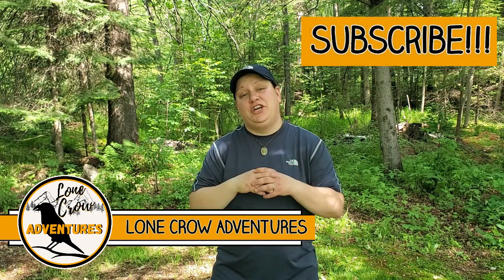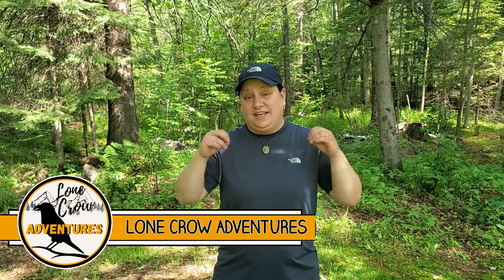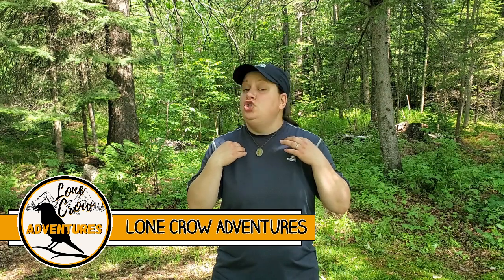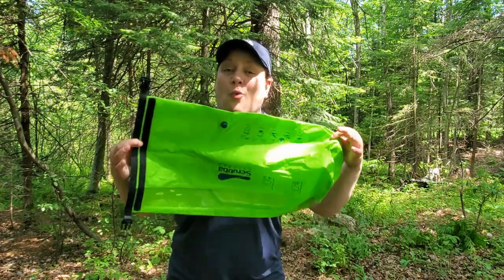Today, I'm gonna share with you the system that I use when I'm doing an extended car camping trip to wash my clothes and make sure that everything stays smelling super fresh. The easiest way to do laundry in the outdoors without having to access a washing machine is to use the Scrubba wash bag.